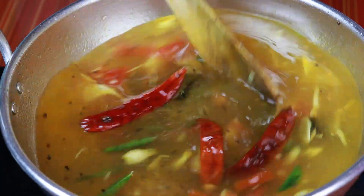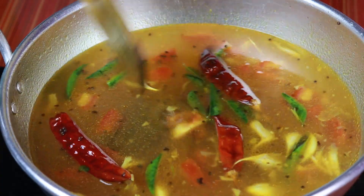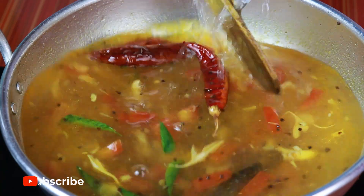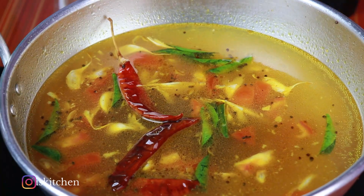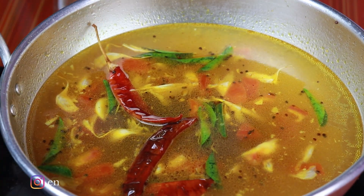I am going to add 1 liter of water. It's very simple. I am going to add water.